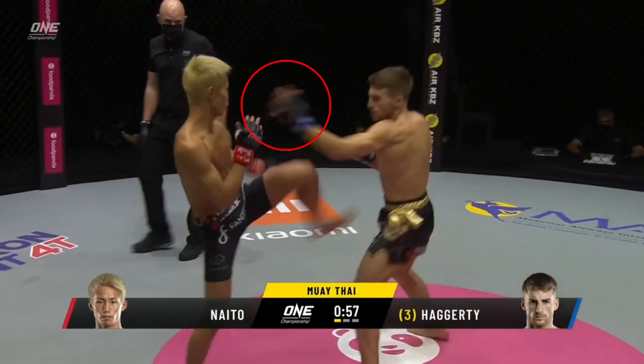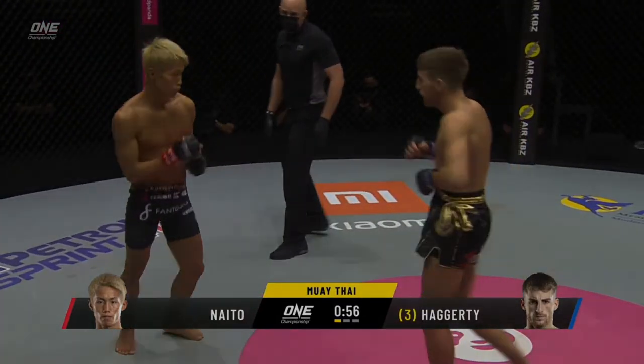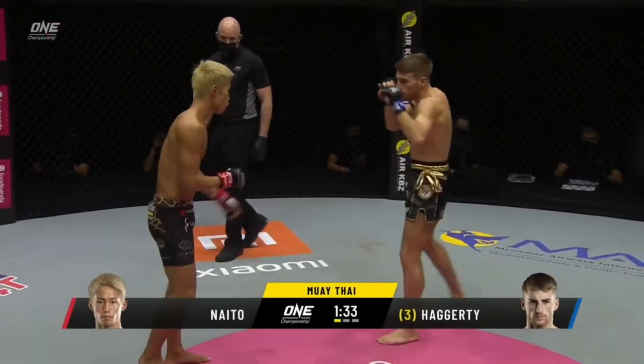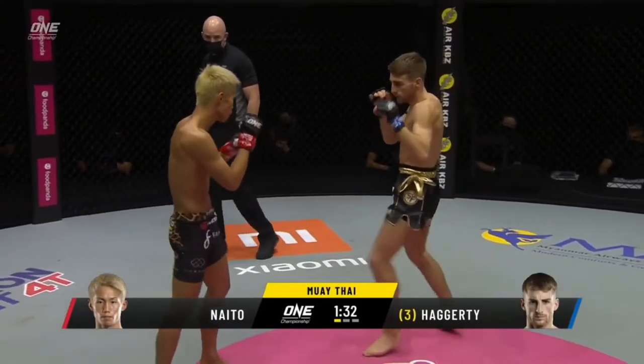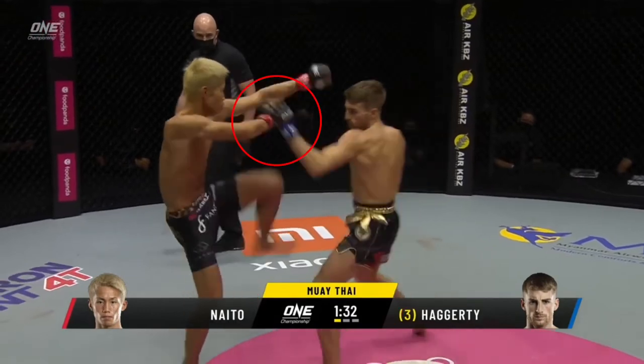Although I've focused on Haggerty's switch to southpaw to initiate, a key point to pay attention to is that he doesn't need to enter off the switch. Through mixing up his teeps, round kicks, and feints off the lead leg, he can effectively cover the distance and generate reactions from Naito to set traps to counter with.